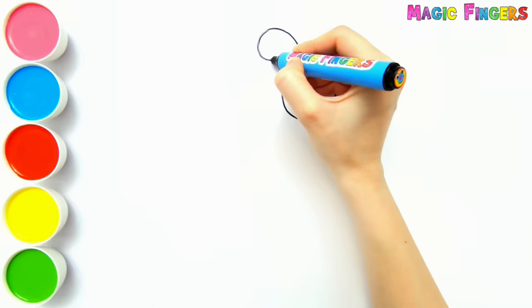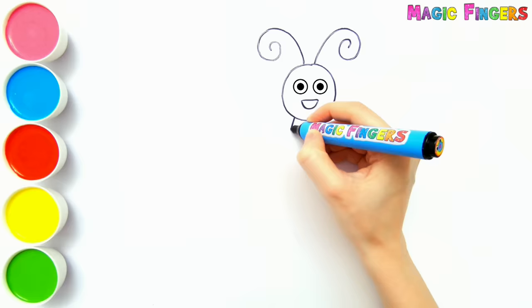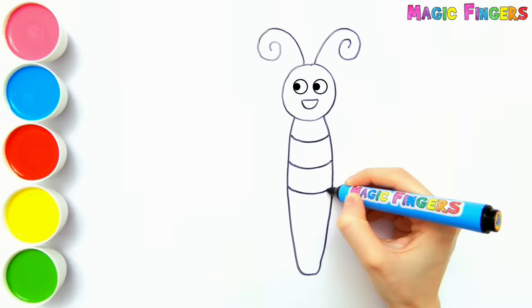First I'm drawing its head. Let's draw its body. Look, it started to look around. Now I'm drawing its wings.